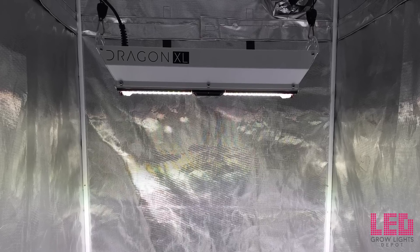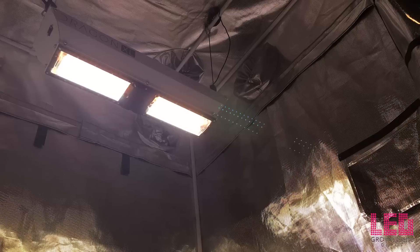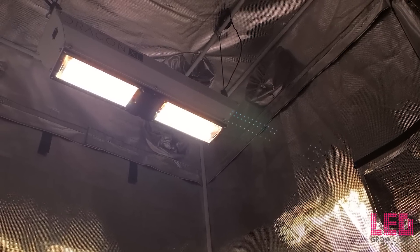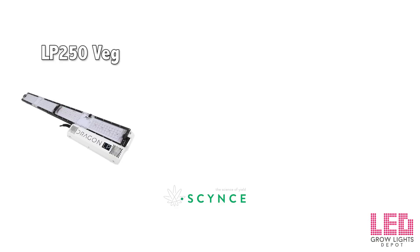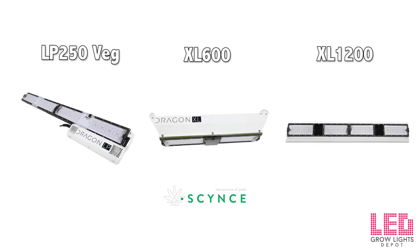Hey there, Eric from LED Grow Lights Depot again. Today I'll be unboxing the Science LED Dragon XL600 LED Grow Light. This light is part of the Dragon series, which includes the LP250 VEG, XL600, and XL1200. The LP250 is a VEG light built for racking systems while the XL600 and XL1200 are meant for indoor grow rooms or greenhouses. All of these lights can be used in smaller indoor grows such as grow tents.